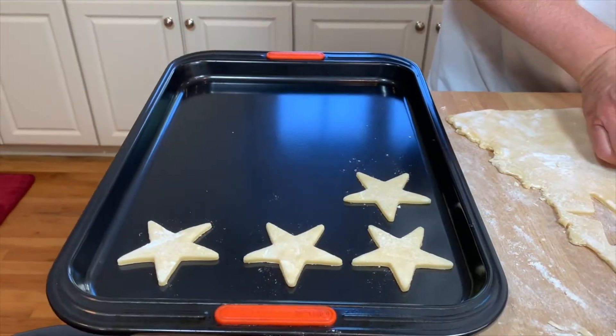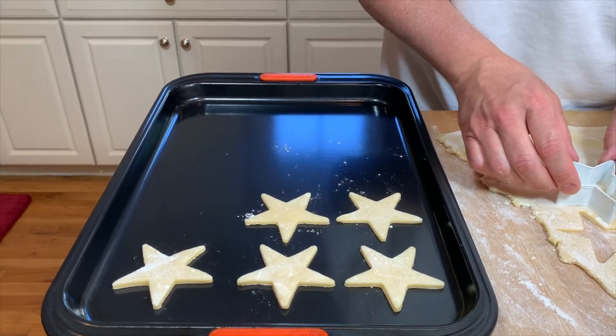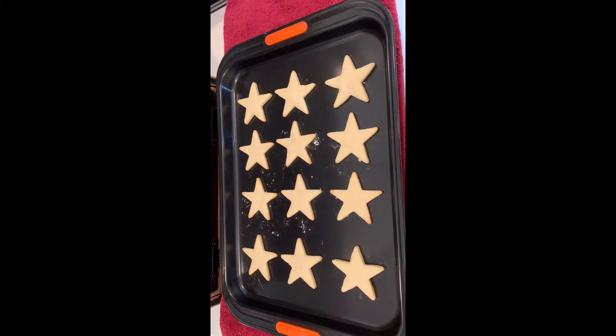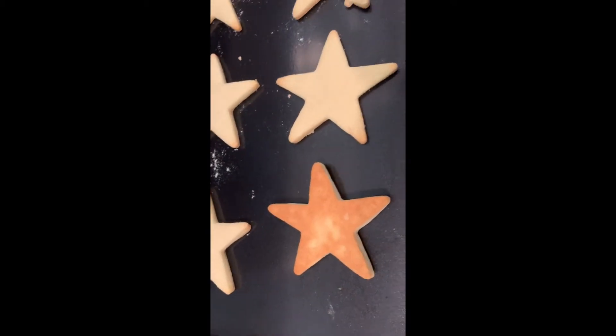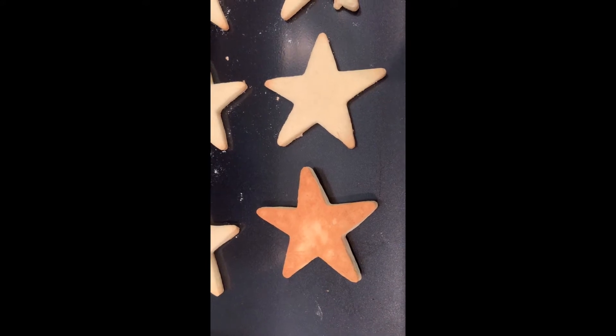We were able to take the stars and get them relatively even, and that was really no small accomplishment. We were excited to see when they came out because they were pretty good — not too many burnt ends and the bottom looked just perfect. Then we went to the icing.